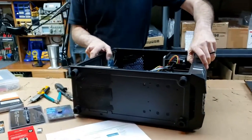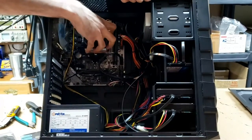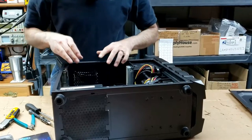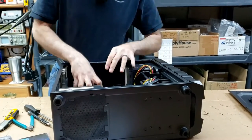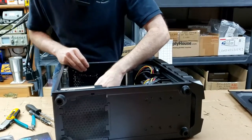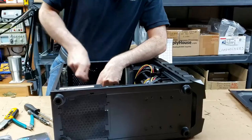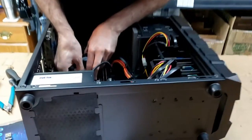Here we've got the CPU fan — that's the cooler — and the CPU is below that. I want to get in there while it's still warm because the paste, when it's cold, you can have a problem with messing things up. I don't want to do that. So I want to get in here while it's still warm and pull this fan off of the CPU.